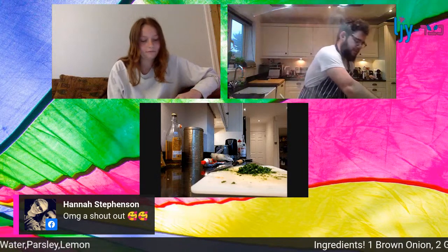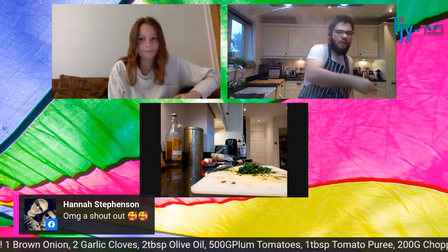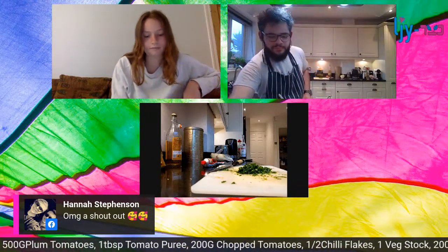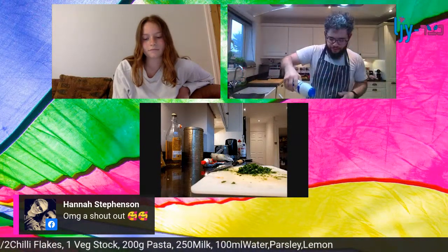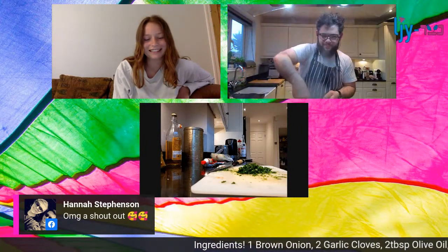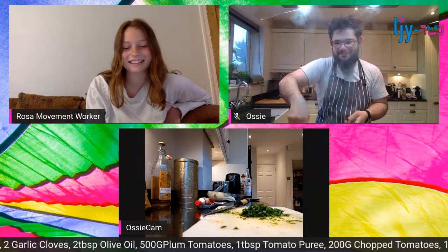Give that pasta a taste - pretty good now! Oh, a bit of salt needed. I'd probably use a lot more salt than the majority of people watching, so don't copy me exactly - I'm quite generous with the salt.